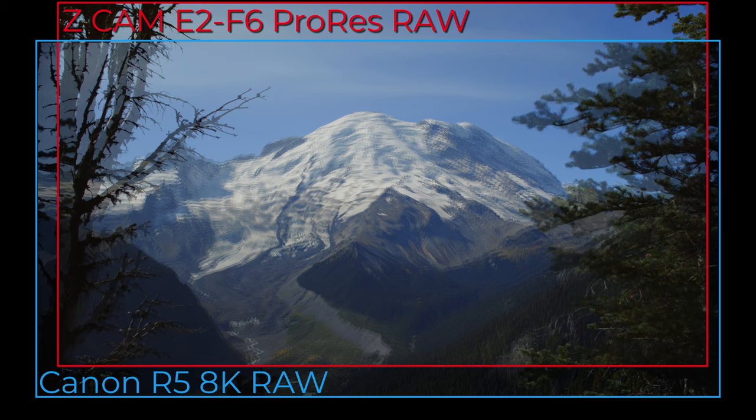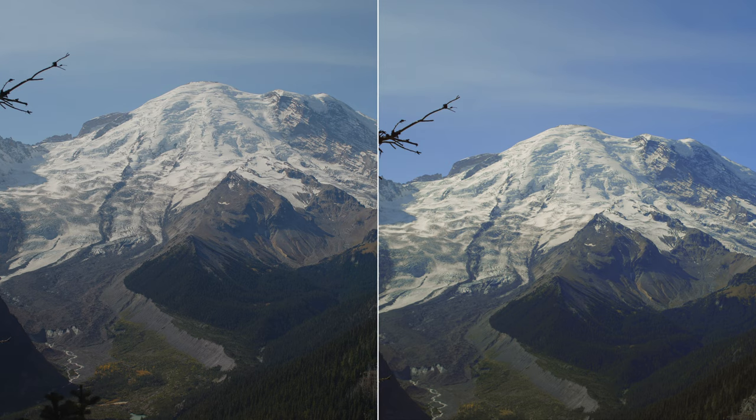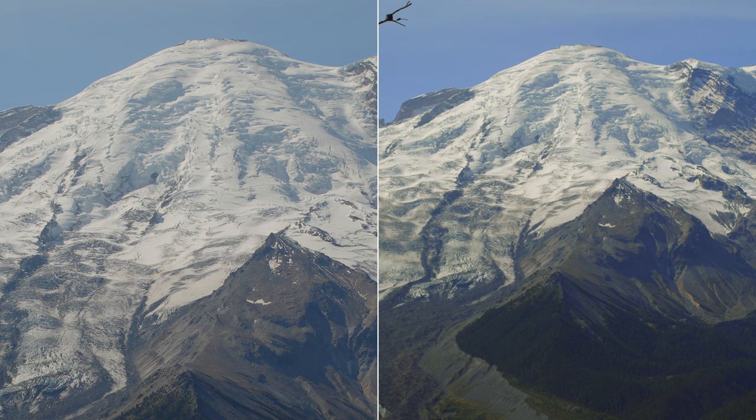This isn't exactly the fault of the Z-Cam — it's likely just what Atomos decided to support in the Ninja V. When recording internally, both the Canon and the Z-Cam should have the same wide field of view. Looking at the output dimensions, the Canon's 8K image is substantially larger than the Z-Cam's ProRes RAW image. You might think bigger is better, but there are things to consider. The Canon might deliver a more detailed image since it has more pixels, and while you can't necessarily see that difference in a 4K timeline, when you zoom in pixel to pixel you can indeed see more detail in the Canon image.